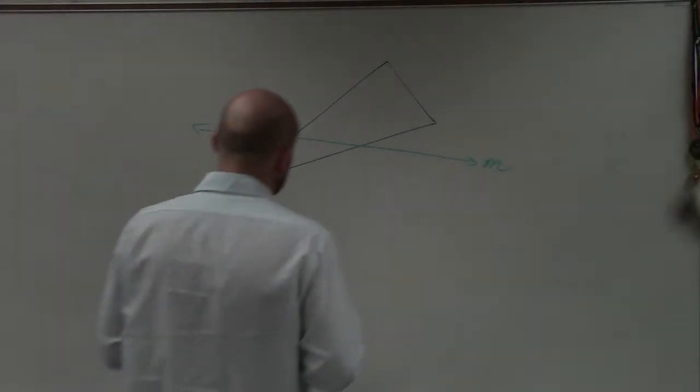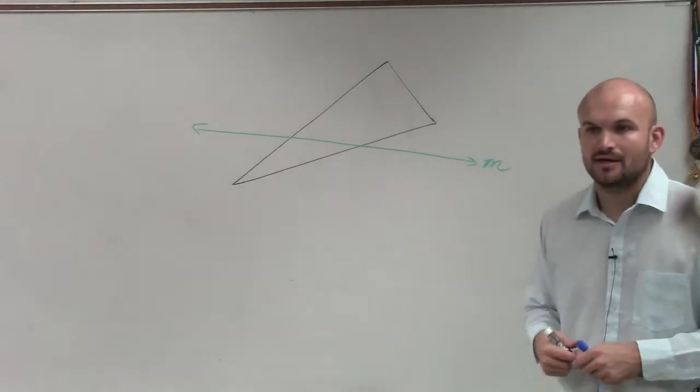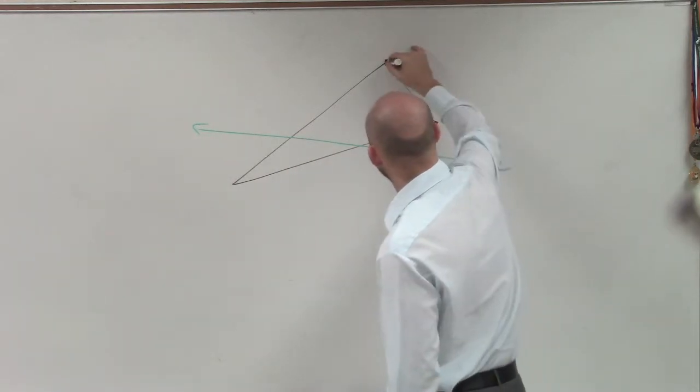We're reflecting over a line. If you guys want to think of these, just take it point by point. A lot of times I know it's going to be difficult if you think of this and then you're reflecting it over. So what I like to do is just think about this point by point.